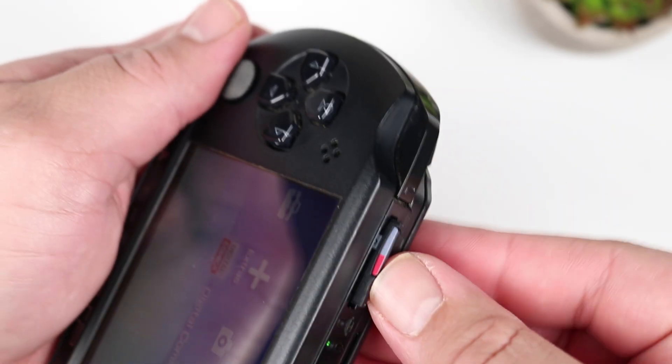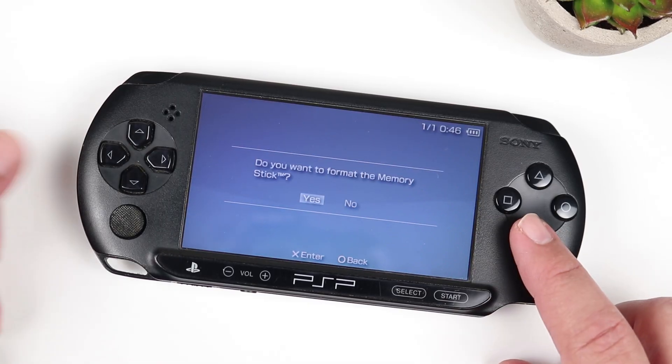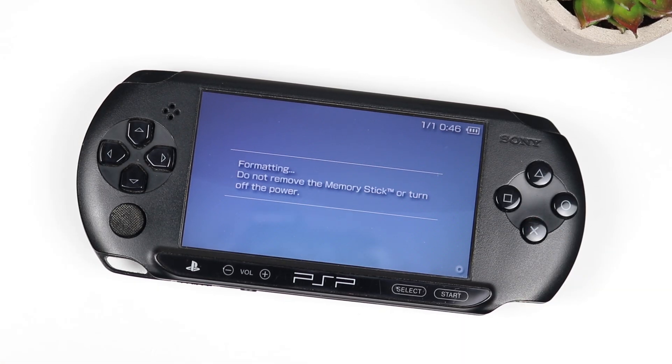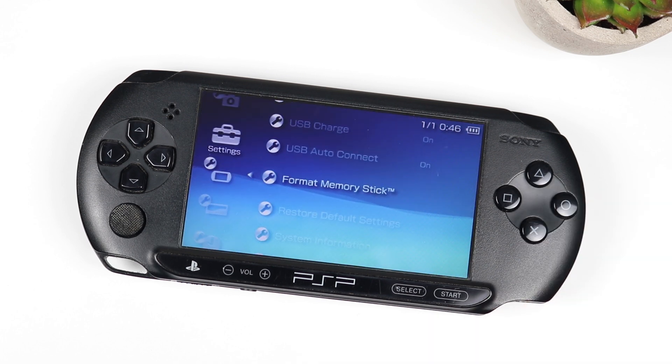We're going to head back over to our PSP, put in our fresh SD card, and format it. Mind you, if you have an SD card that's been in your PSP for quite some time — you've been using it, saving game data on it — you can skip this step. You don't have to format it. You only need to format if, like me, you're using a brand new, fresh out of the pack SD card for this process.